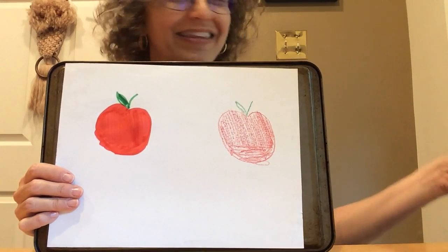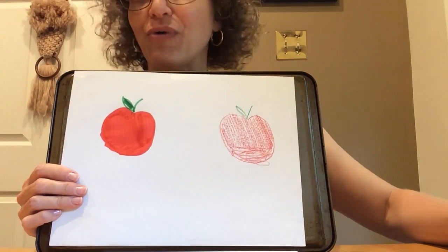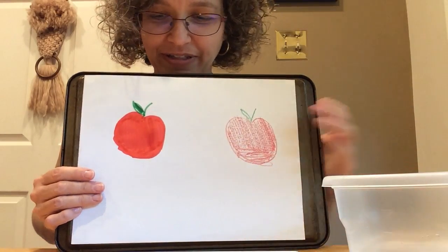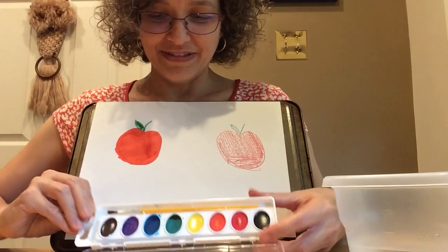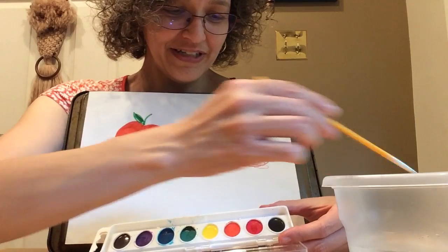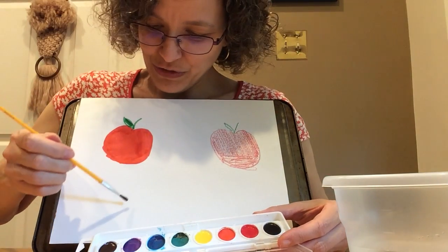Let's try a different medium — let's try watercolor paints. I love watercolor painting. All you need is water, your colors, and a paintbrush. You take some water, you take some color, and you paint.